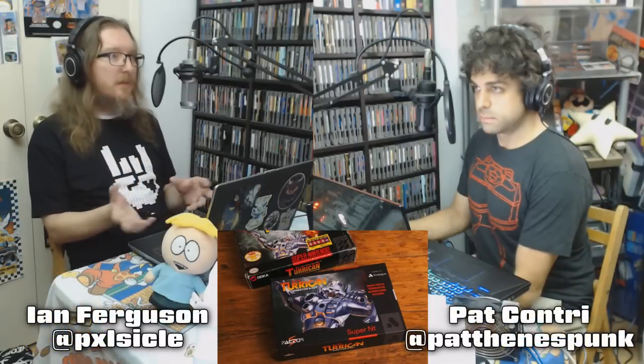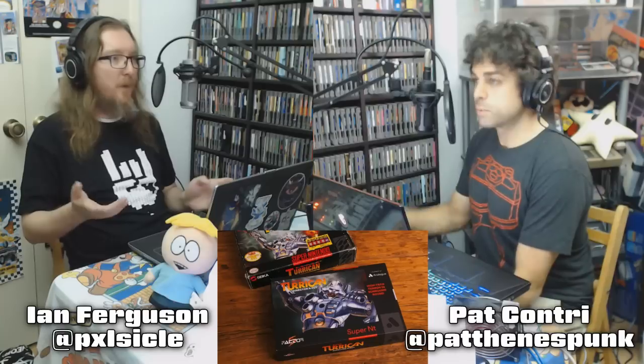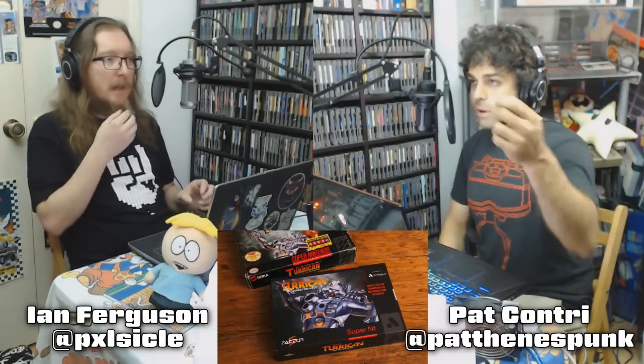Turrican is a great series of run-and-guns. It has a very Euro feel to it — a little bit more open, you explore a little bit more, you have the grappling mechanic. It's a great game, and it should be awesome to see it in its intended finished fashion. And they're going to do a Super Nintendo-style cardboard box to be included with that, so you can pretend you have the game cartridge. That's a cute little bonus.